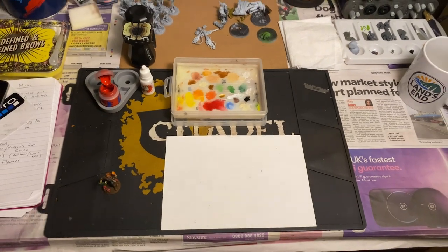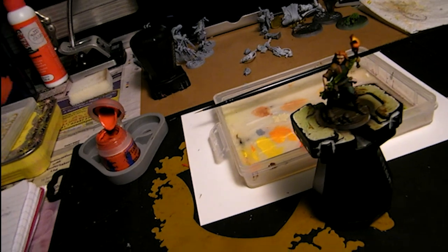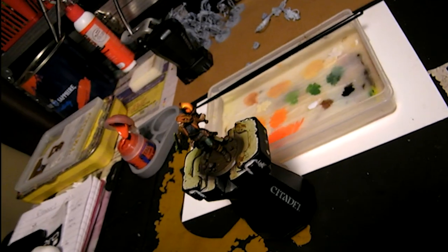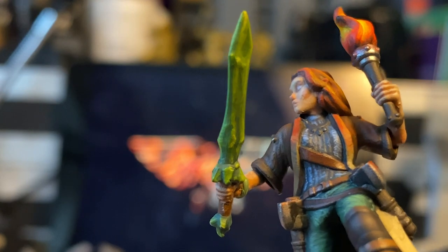So episode one - what could I do to introduce you to the channel, me, who I am, what I enjoy doing? I was thinking today I'm going to just show you a little overview, my little setup, what I have, a couple of the things I've painted over the last couple of years once I've got back into the hobby.